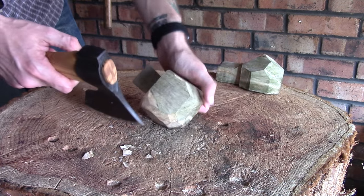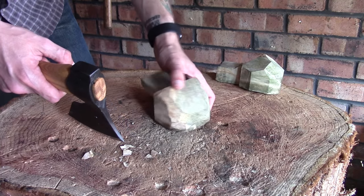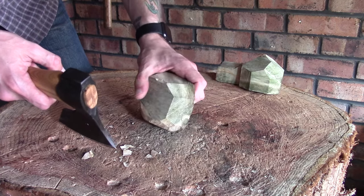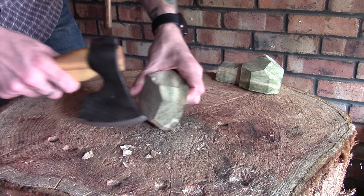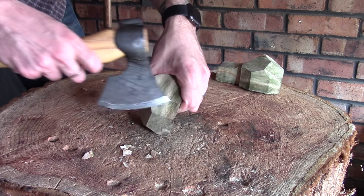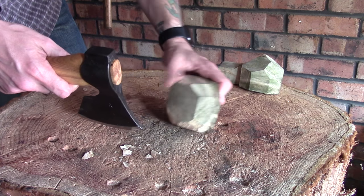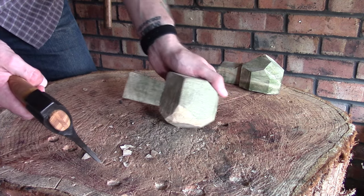That's not a huge problem as long as we carry on letting it dry out, but I certainly don't want to let it get any worse. So basically what I'm going to start off doing is taking off some of these sharp edges, which will then start gradually rounding this out, and then we'll just carry on working around from there.